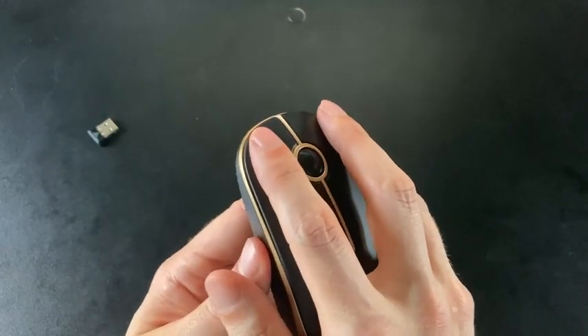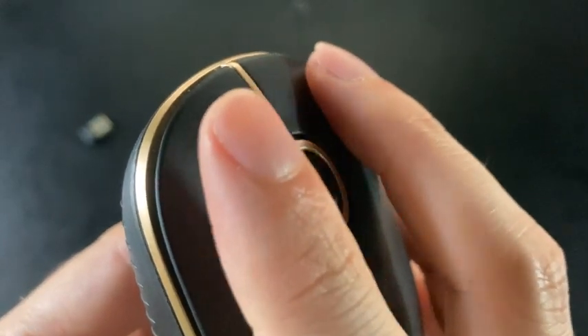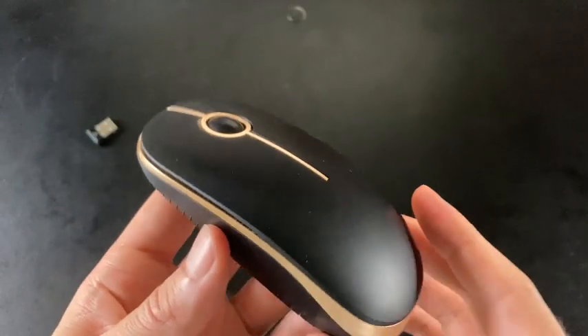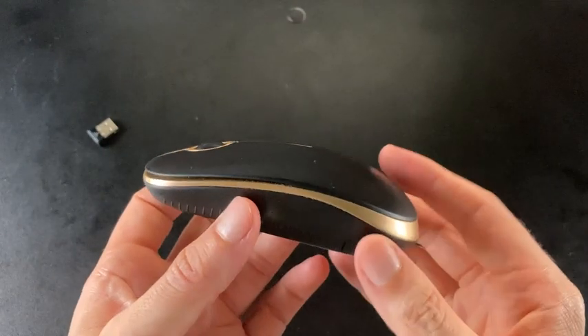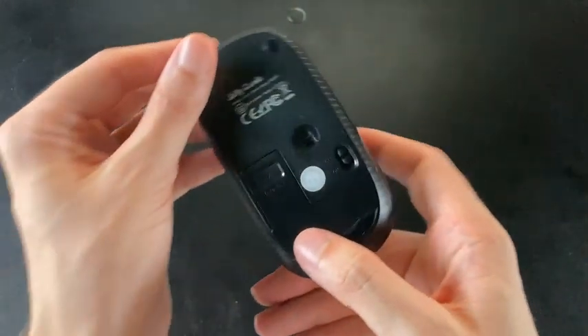I also like that it's got very soft clicks — very dulled-sounding clicks, which I prefer. I don't like the high-pitched, super clicky stuff. This is more of like a tap, which I prefer.